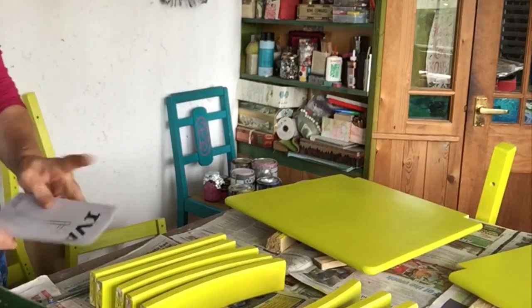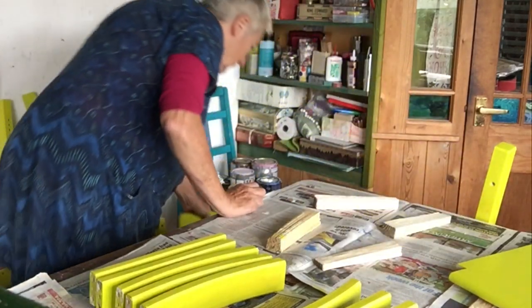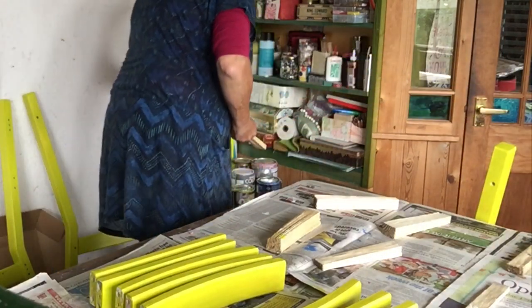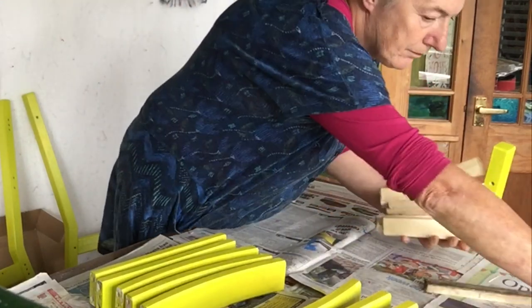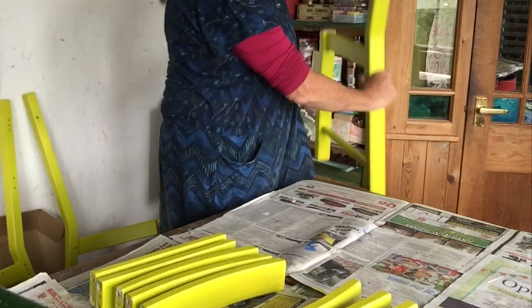All the bits come and the instructions come — pretty idiot proof. So we're going to put this thing together now. There's two seats there because I bought two chairs. Those bits of wood there are little bits of kindling from the fire that I just used to balance the pieces on as they were drying.